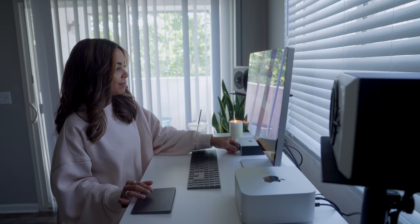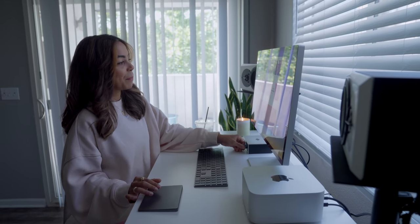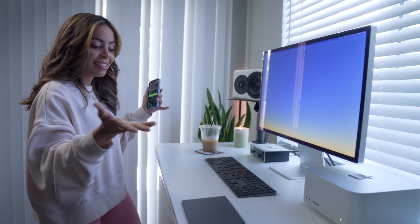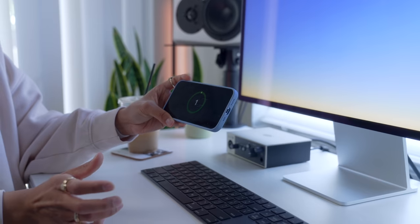Another benefit to this speaker and audio interface setup is being able to AirPlay music to it with the Mac Studio, so it always acts as a music listening hub ready to go. An added benefit is also being able to AirPlay video to it — I especially love doing my Fitness+ workouts here. The Studio Display is a perfect size for that: not as big as a TV but bigger than an iPad or phone. I really love having the desk in standing mode and just playing a workout.